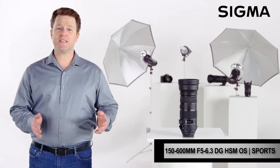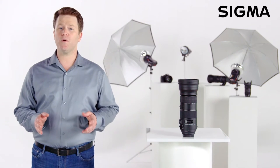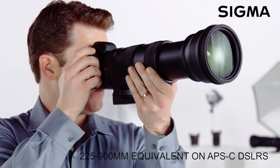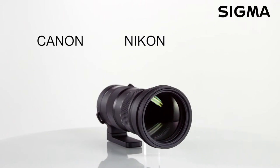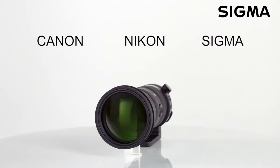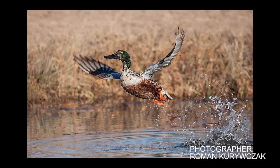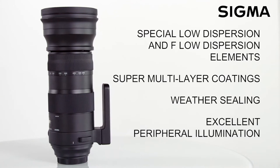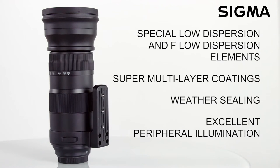The Sigma 150 to 600 millimeter f/5-6.3 DG HSM OS Sports is a full-frame hypertelephoto zoom lens designed for exceptional imaging performance in a rugged, weather-tough package. Offered in Canon, Nikon, and Sigma mount, it's fully weather sealed — the front and rear elements also resist water and oil. This is a lens designed for the most demanding outdoor situations.